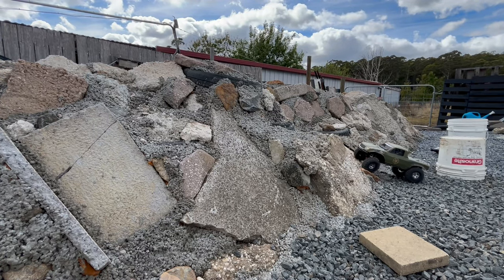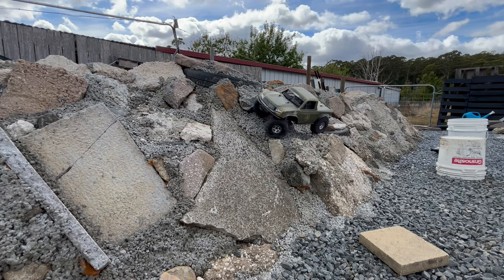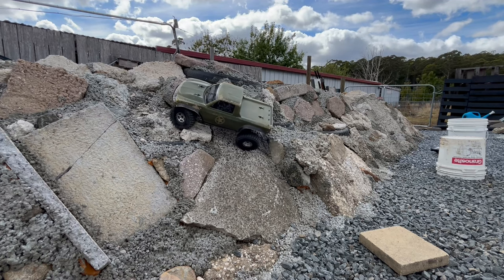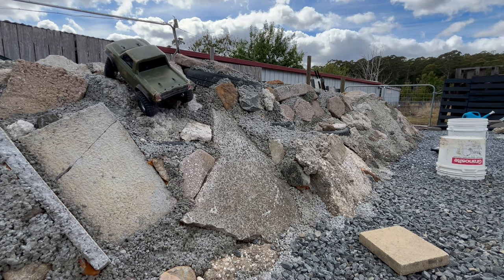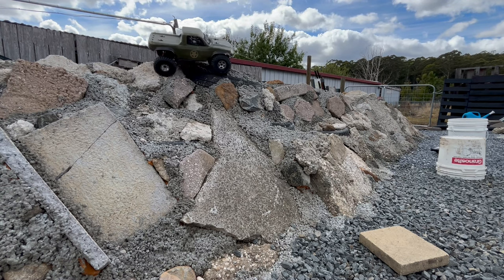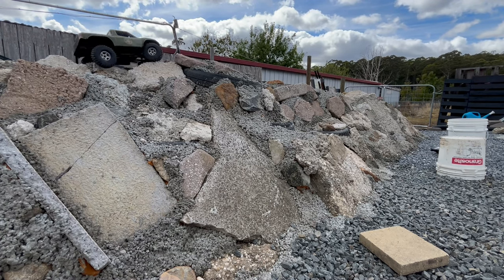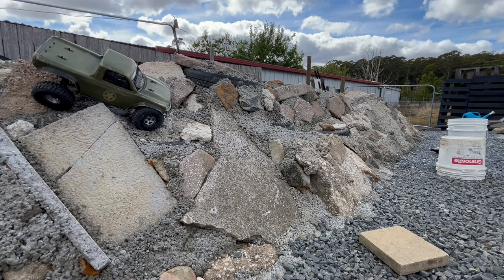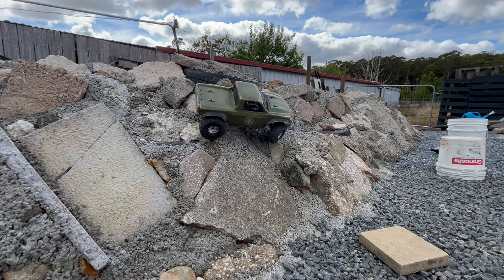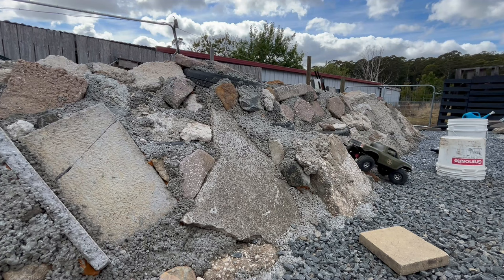The next obstacle is the side hill, and once again the Flatiron goes first. This section from right to left has proved to be fairly straightforward — straight up. Reversing up to get into position. From left to right, got it first go. It's actually quite tough to get that line right, as I've mentioned a few times already in these videos.